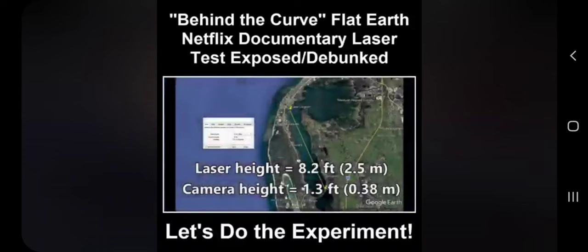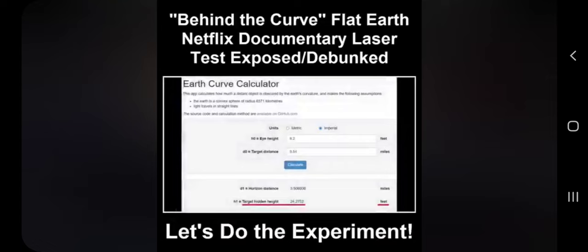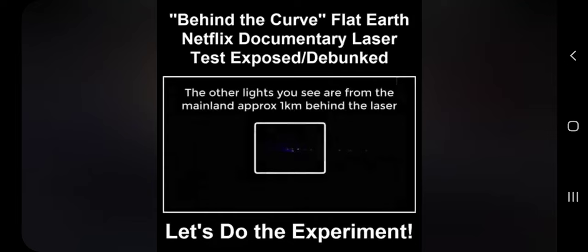The next test was conducted by Flat Earth Perth in Australia. The laser was at 8.2 feet off of the water. The camera was 1.3 feet off of the water at a distance of 9.54 miles. The globe math says that 24 feet should have been hidden behind the Earth's curvature. In contradiction to the globe model, you can most certainly see the laser source.